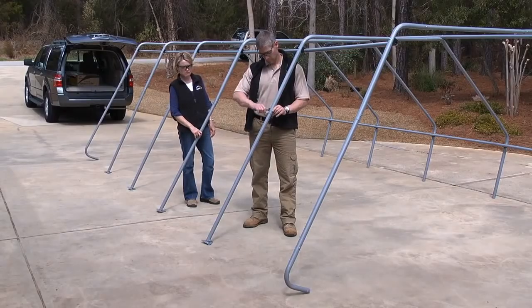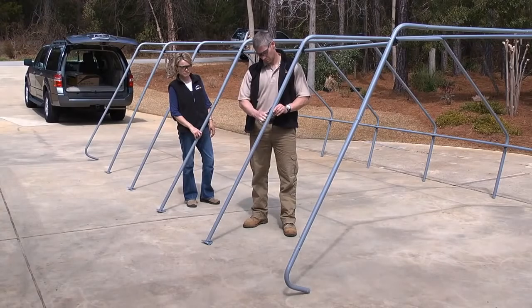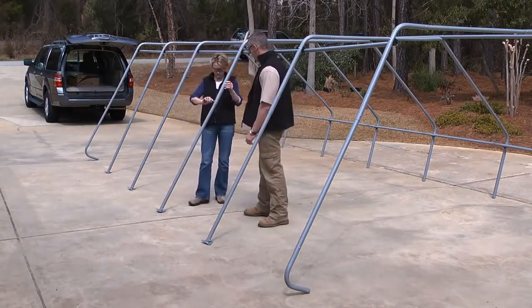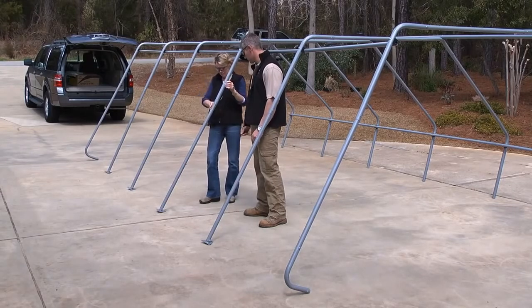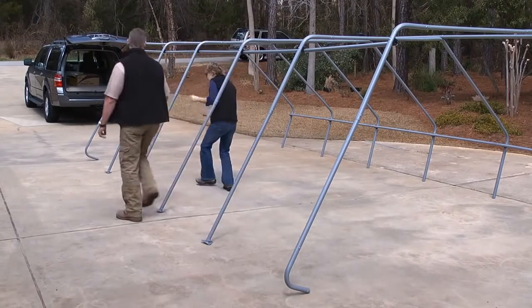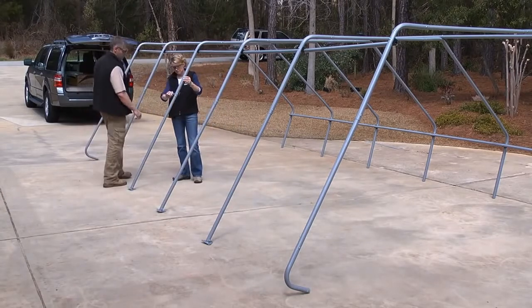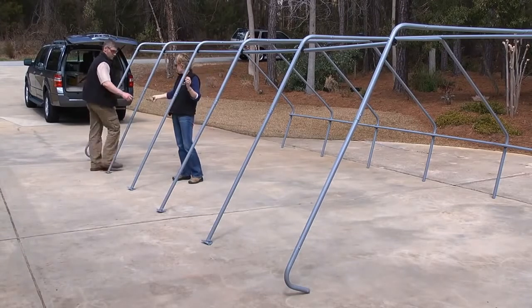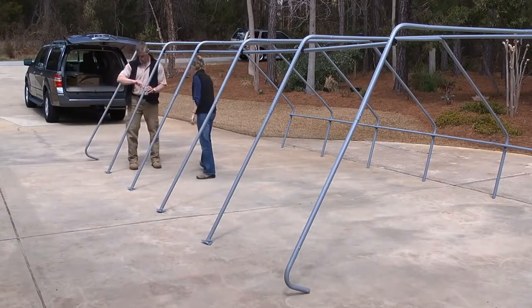Start on the right side of the assembled roof frame by each taking a corner. Together, lift the roof frame by the top side crossrail. Insert the corner legs into the roof frame assembly. Work your way down the frame, inserting the middle legs until one full side is in place. Attach the legs to the roof frame connectors. Once attachments are secure, move to the other side of the frame and repeat.